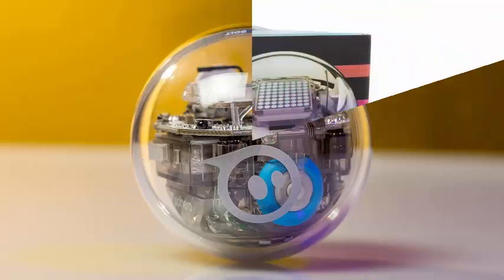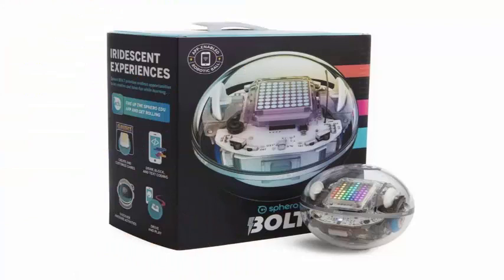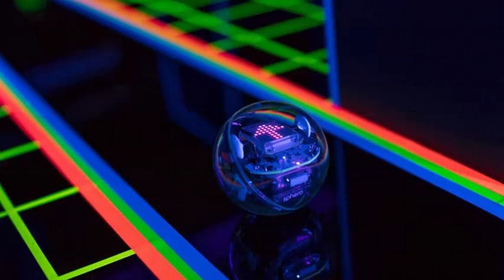Another novelty in the Sphero Bolt is a built-in compass that gives it better aim, an ambient light sensor, and a better battery for up to two hours of intensive use before having to recharge.